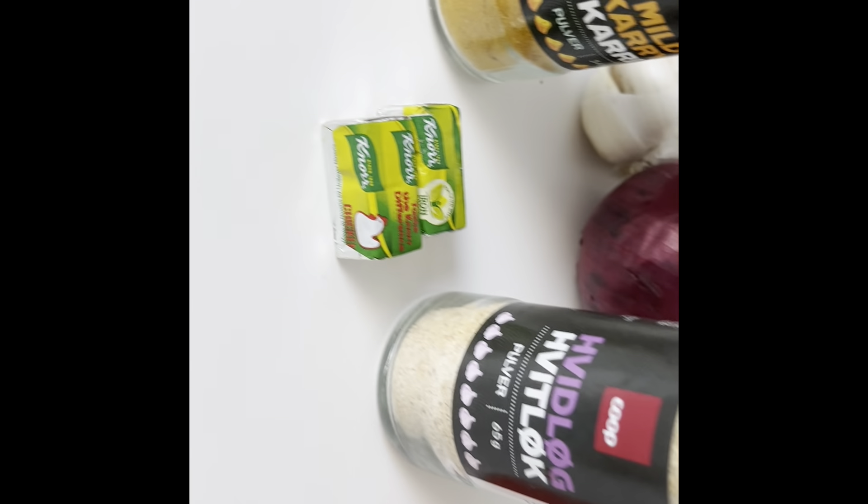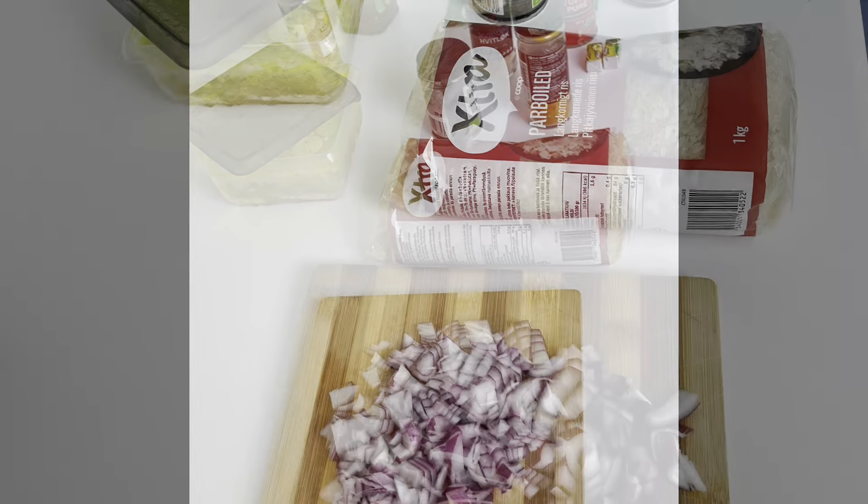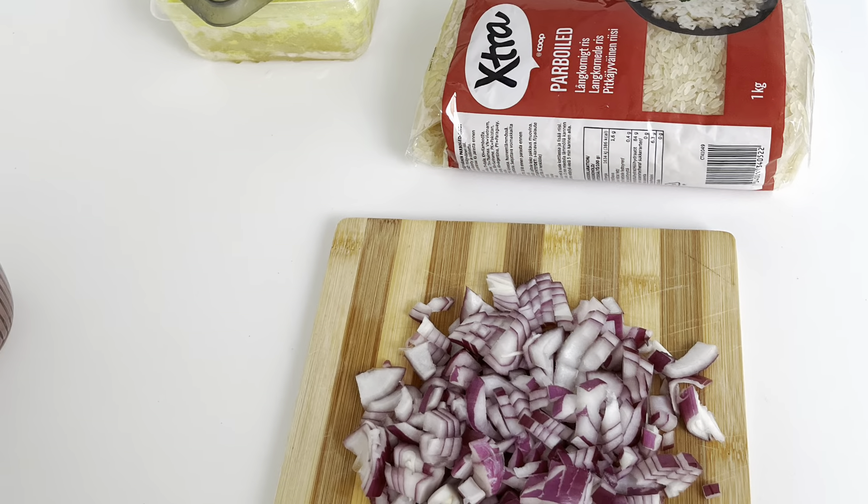I chop up the onions and the garlic. We have our boiled tomato blended mix ready. I put a pot on the fire, add quite a generous portion of oil, and add in the onions and garlic to fry. I also add in the bay leaves — I like them to fry first so I can really get the scent and flavor.